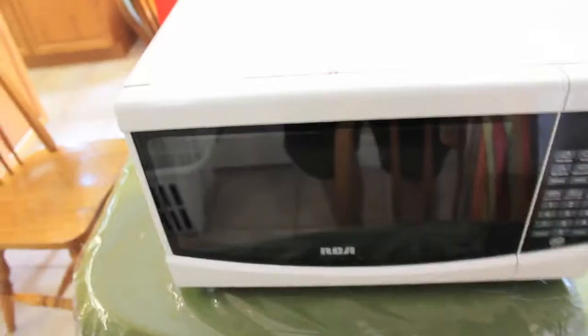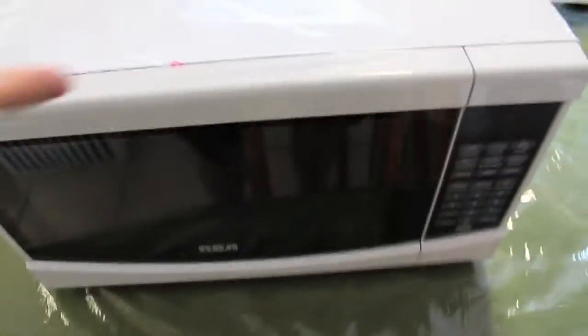So let's take the plastic off. And then there's another additional plastic layer here for that.